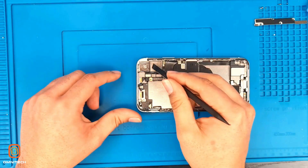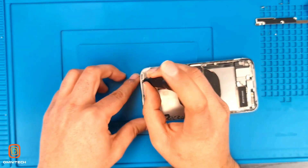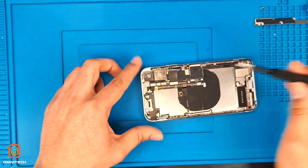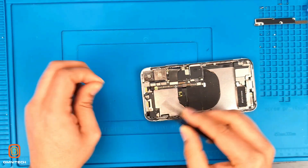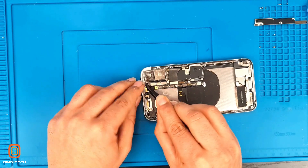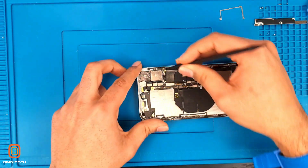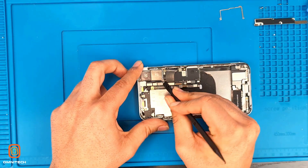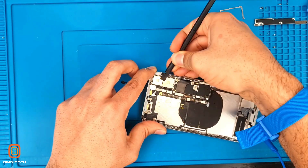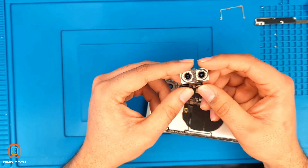Now we go to the big 12-megapixel camera. We need to use the screwdriver to dig out this metal plate — the camera side metal plate. Here we have the big camera — this is the 12-megapixel camera.